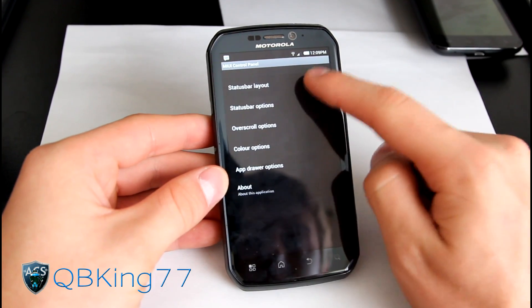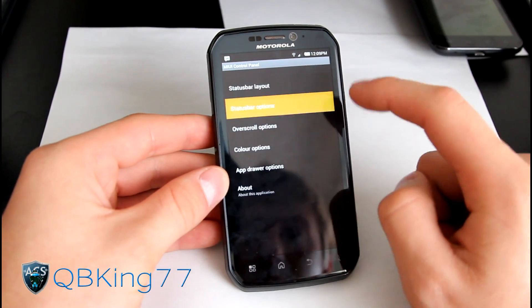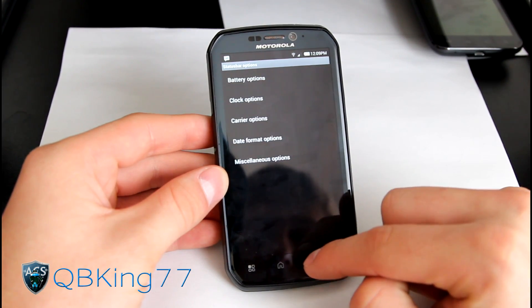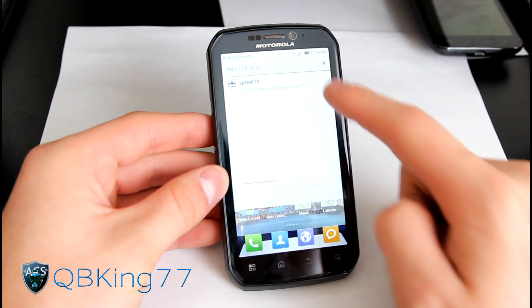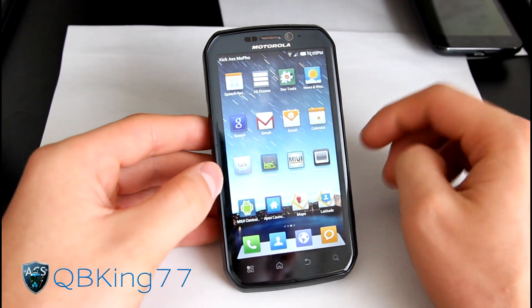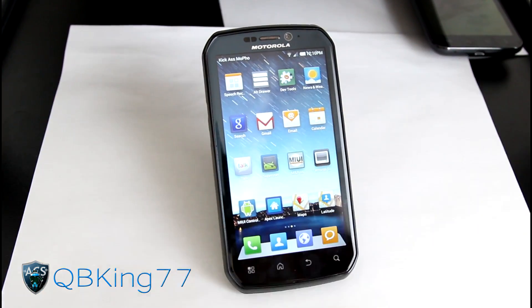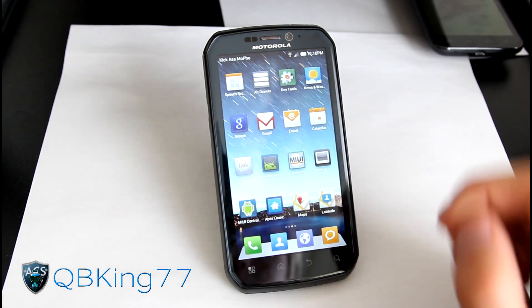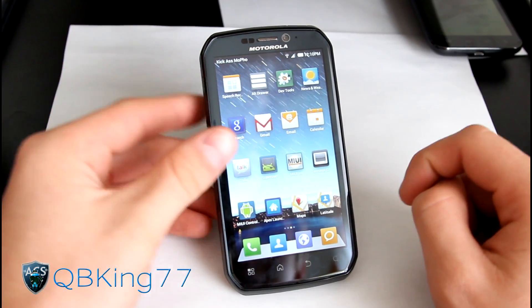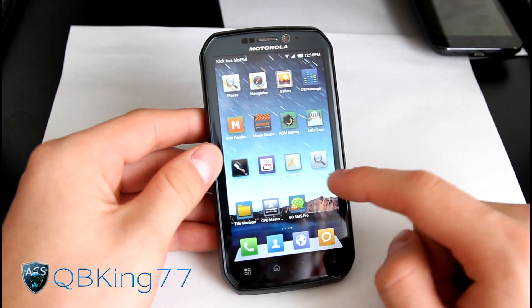There's a MyUI Control application where you can change your status bar layout and status bar options. Up at the top it says 'kick ass mofo' — the developers put that in. You can't edit that yet, but I'm sure in an update they'll allow you to. So for now you'll have to stick with that, which is honestly no big deal.